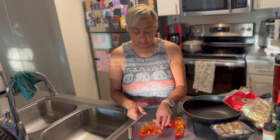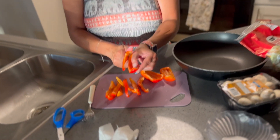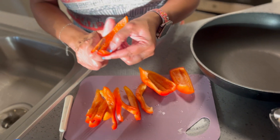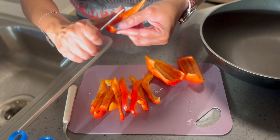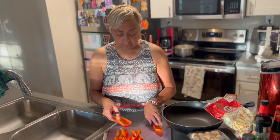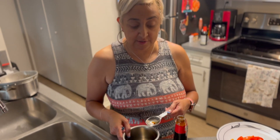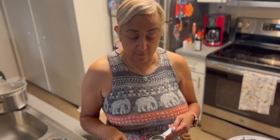Now I'm cutting up my red bell pepper — that's going to be part of the vegetables going into the vegetable lo mein. I'm just slicing them. Now we're going to make the sauce for our vegetable lo mein.